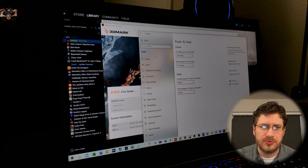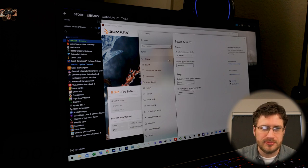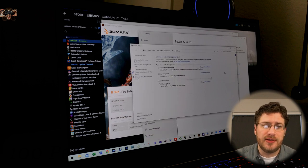When you go into your power settings, go to power and sleep. In the power and sleep settings menu on the right you have additional power settings, and then with your gaming mode you can change your plan setting.